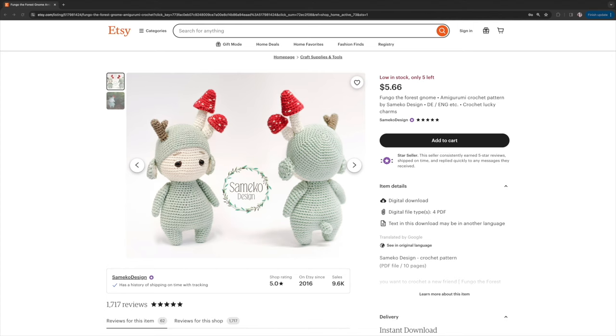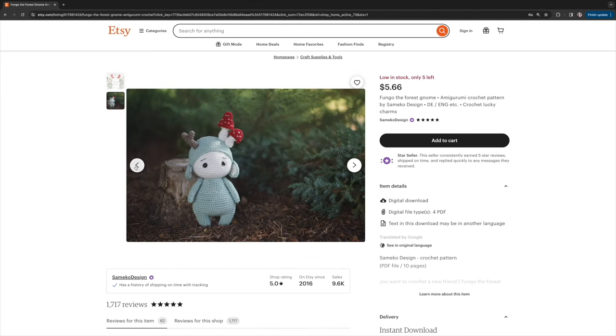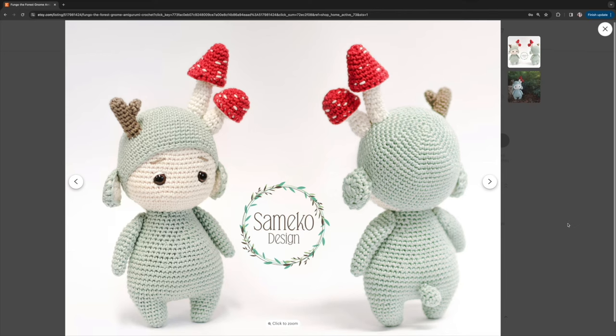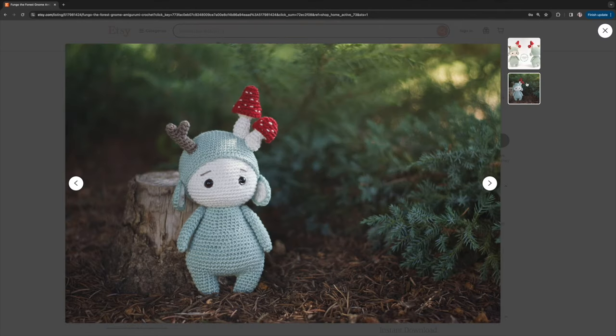This next one isn't too crazy, but it's Fungo the Forest Gnome. Mushrooms are in and hot right now, and when you add a funny little guy to it, I'm going to love it. This pattern is listed as a beginner pattern, which is great. You could change up all the colors to create something super unique, super foresty, and springtime-focused — I think it's darling and I'm hoping to make this one soon.